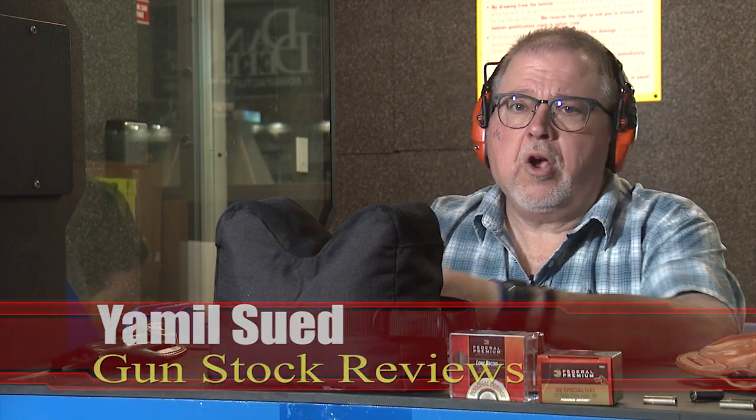Hello folks, this is Jameel Sweat for Gunstruck Reviews and today we are here with the Colt King Cobra.